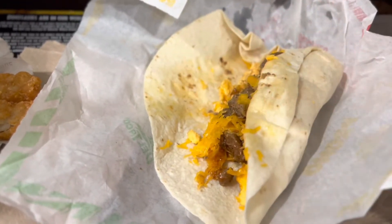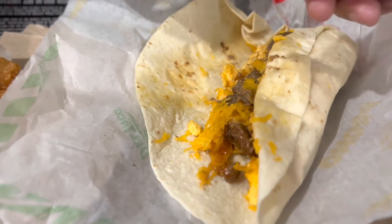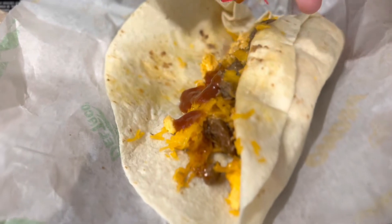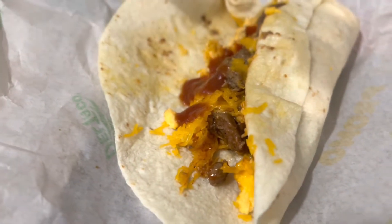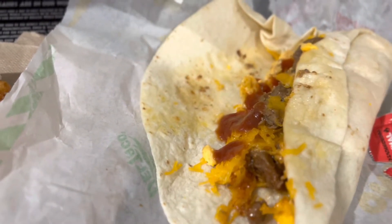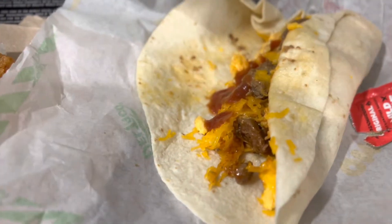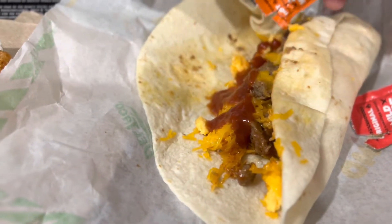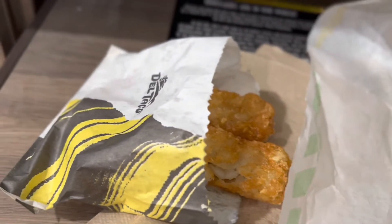I was hoping for some salsa, but I guess they give you taco sauce instead, which is not the same — taco sauce is usually just pure liquid. Although this one might have some tomatoey stuff in it. They mix it mild and spicy. And they got hash browns, but it's a stick style.